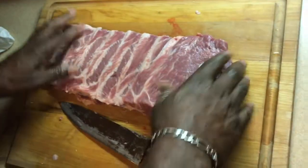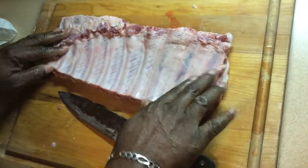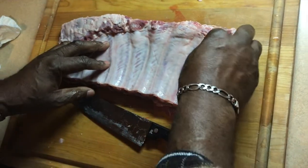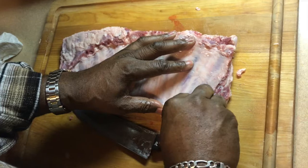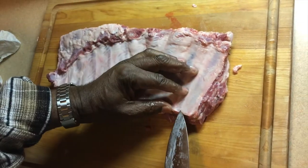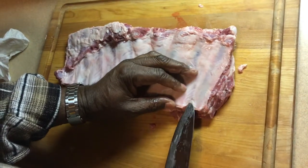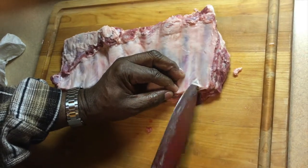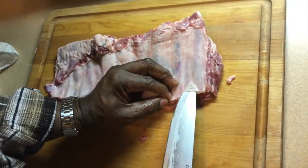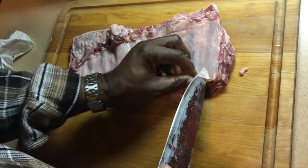The only other portion is, flip it over and look at this membrane right here — taking the membrane out. Some people like to keep it on because they don't know how to barbecue. They want to keep their meat together so it can't get too tender and just fall off the bone. Some people like to bite through it or whatnot. But I'll show you real quick how to remove this membrane.